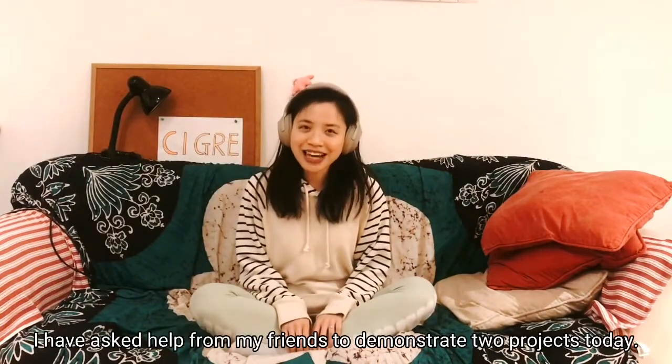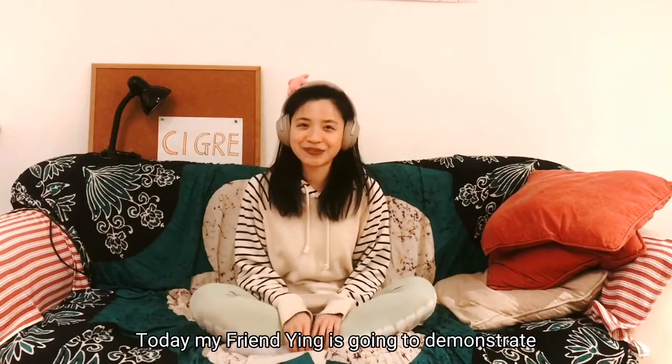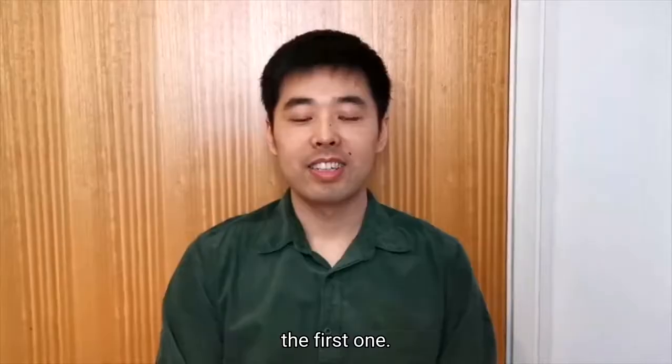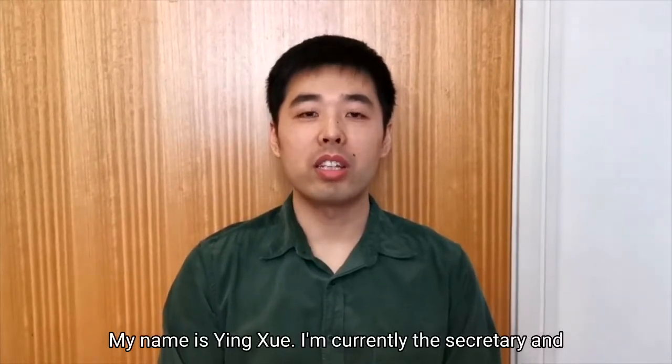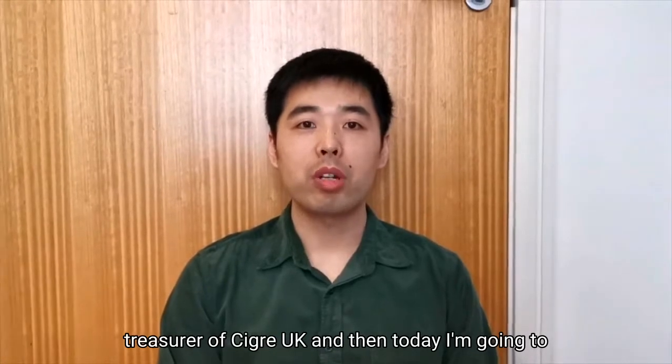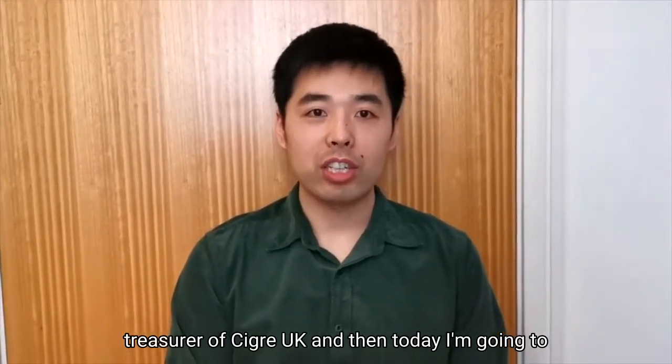I have asked my friends to help demonstrate two projects today. My friend Ying is going to demonstrate the first one. Hello everyone, my name is Ying Xue. I'm currently the Secretary and Treasurer of CIGRE UK YMC. Today I'm going to talk about electricity generation.